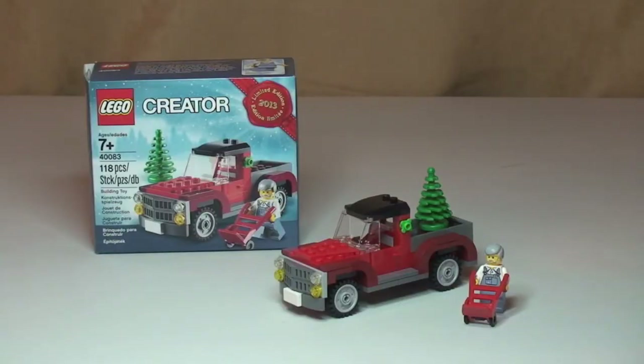Okay, so there we go — the set is all built. I hope you enjoyed that build, so let's have a look at this set and get on with the review.